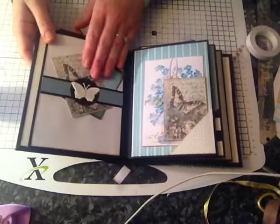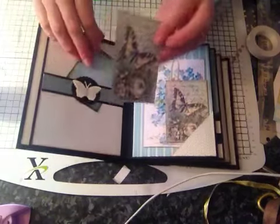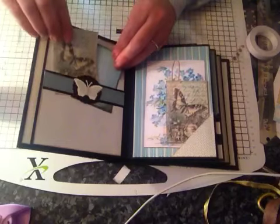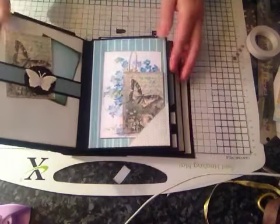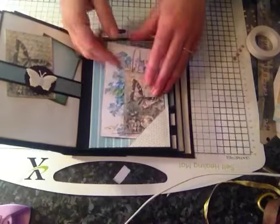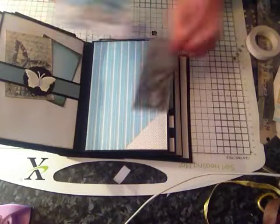On this page I've got a belly band and I've got some butterfly tags here, and this one says Joy. On here we've got a corner pocket — just using some of the paper to do a corner — and a large tag here and a smaller one, same as on there.